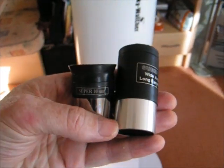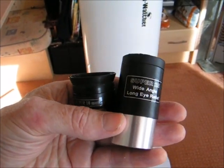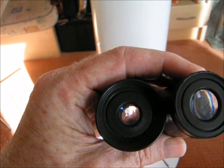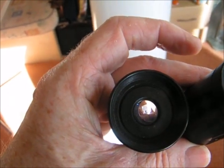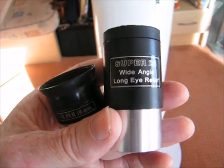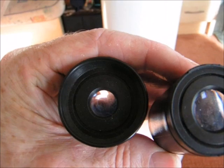The Skywatcher telescope came with two eyepieces: a 10mm one on the left of my hand and a Super 25 on the right. The 10mm eyepiece has much smaller eye relief, is more difficult to use, and things move much more quickly across the eyepiece with a very small field of view and a magnification of 120. The 25mm eyepiece gives a magnification of 48 and is easier to see through.